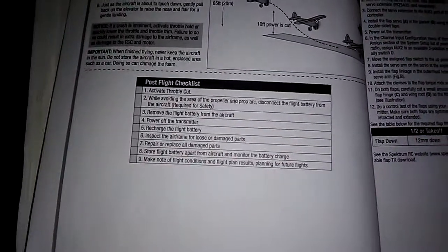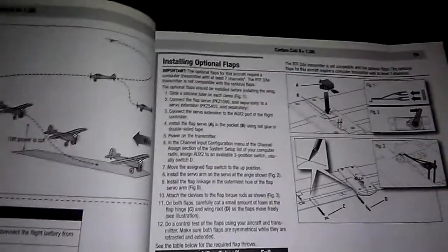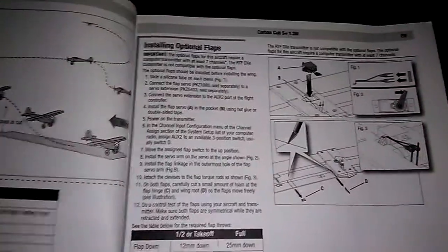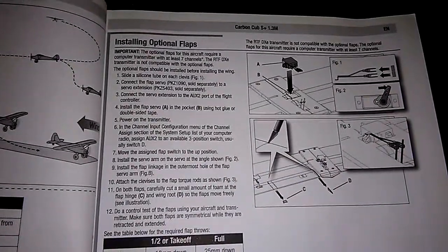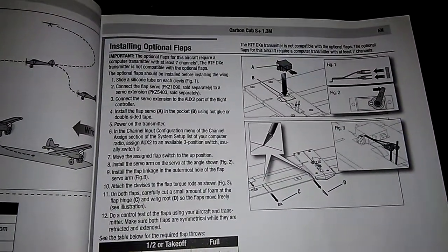You want to make sure all your controls are intact and nothing's come loose — especially if you've been up 150 feet doing rolls and loops. Bring your plane down, make sure nothing's come loose, check it out, and maintain your plane.